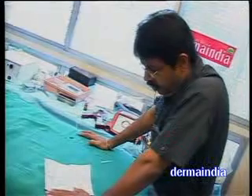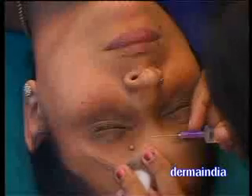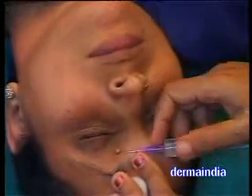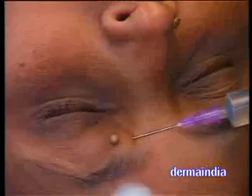Regarding onychomycosis — antifungals, how are they useful? Only topical antifungals in onychomycosis are of no use. We have to combine a systemic antifungal. As you know, a nail normally grows at 0.1 mm per day, so it takes considerable time for treatment.